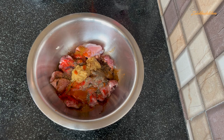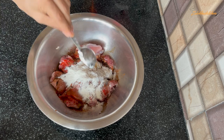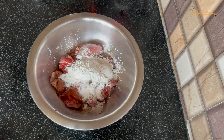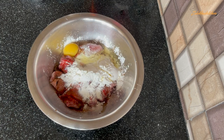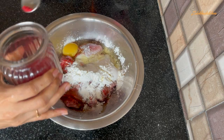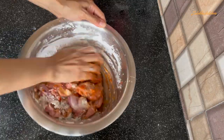Now I am adding 1 tbsp Chawal Atta (rice flour). If you don't have it, you can skip it. Add 3 tbsp Corn Starch, and 2 tbsp Maida. I have used 3 tbsp Corn Flour and 1 tbsp Chawal Atta. Also add 1 tbsp food colour — this is optional. Mix all these things together.